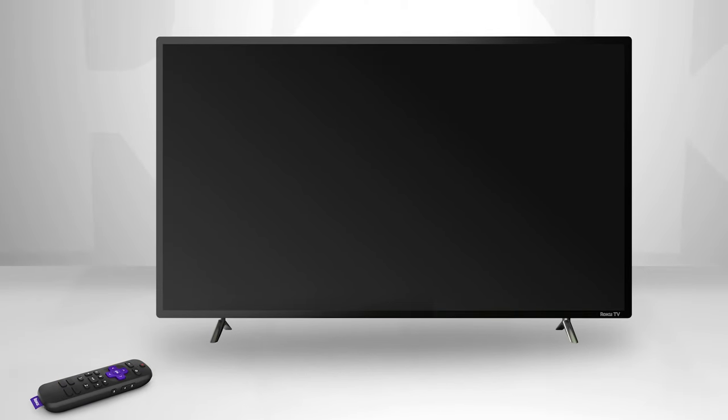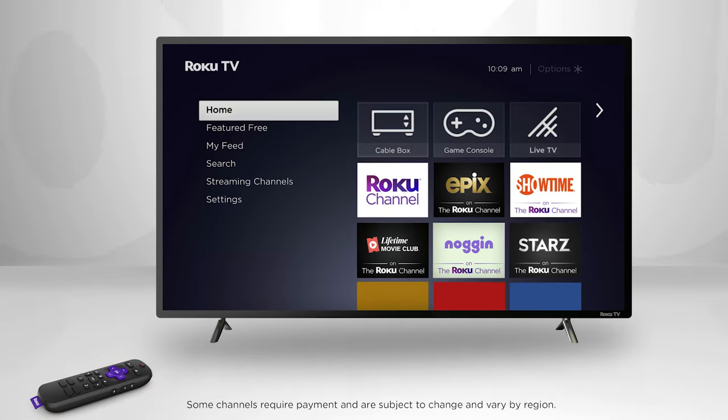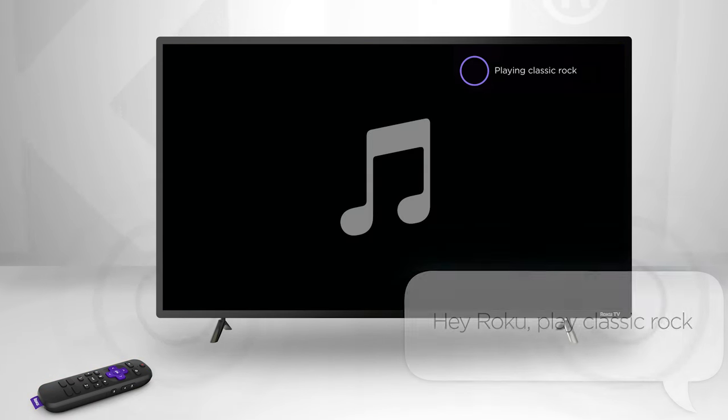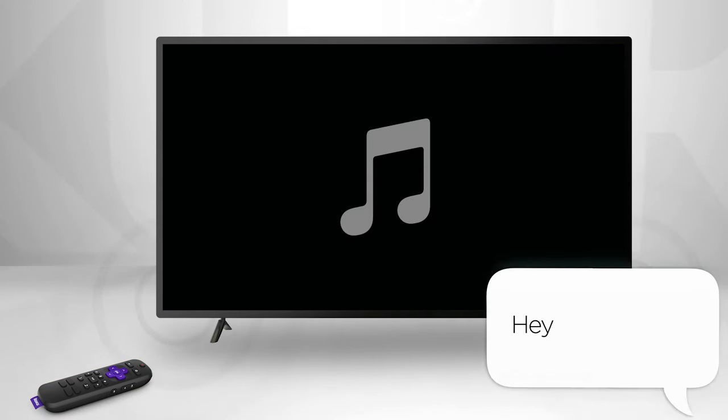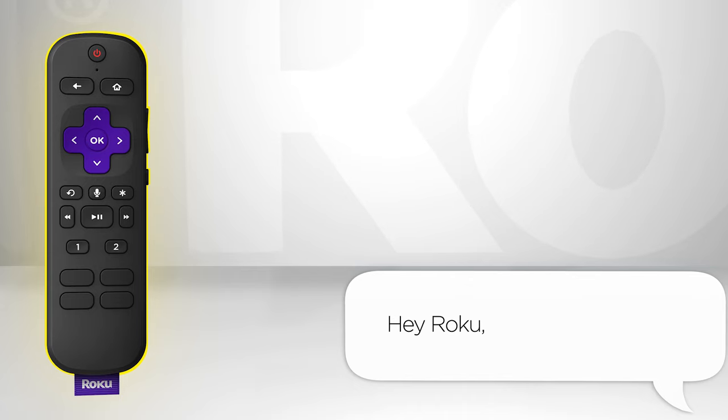Use hands-free commands to turn your TV on and off — "Hey Roku, turn on the TV." Play entertainment — "Hey Roku, play classic rock." And control your streaming — "Hey Roku, pause." You can even find your remote if you lose it — "Hey Roku, where's my remote?"